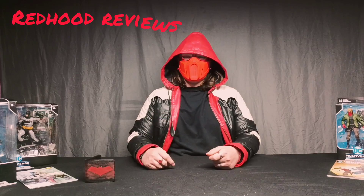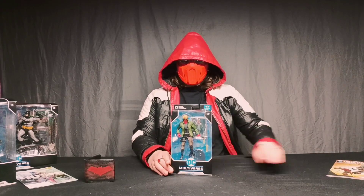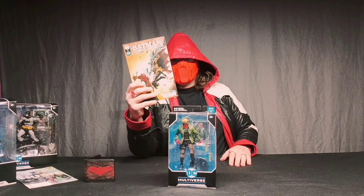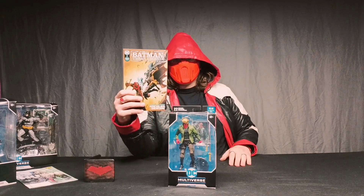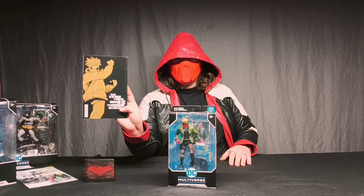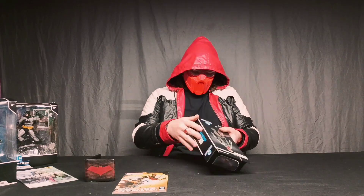Hello and welcome, my fellow Outlaws, to issue number four of Reddit Reviews. Today we will be reviewing McFarlane Toys Grifter Infinite Frontier, plus a little extra Batman Urban Legends series. I picked pull-out number two because he's got Grifter in the back. Let's unbox this action figure.